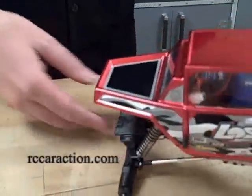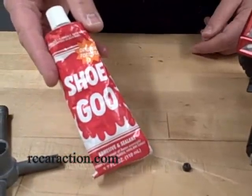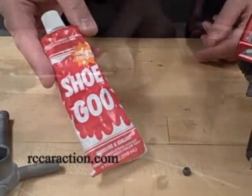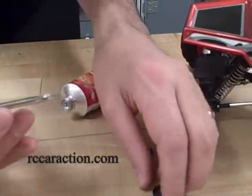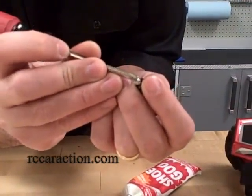What we're going to use is a little bit of Shoo Goo, but you can use any clear silicone sealant. Take a small amount and add it to the bottom of the spring perch.